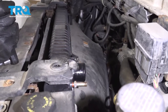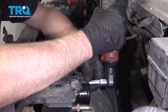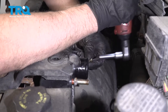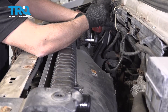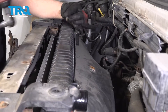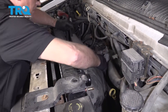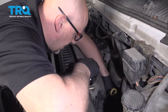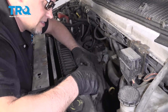Take these bolts off the fan shroud using an 8-millimeter socket. Grab the fan shroud and just lift up, trying to separate it from the radiator. It's just going to hang out there — that's fine.